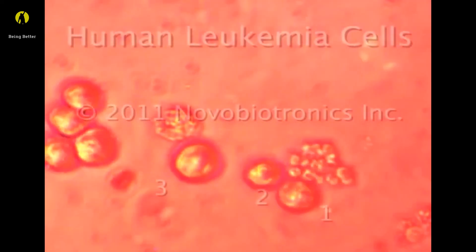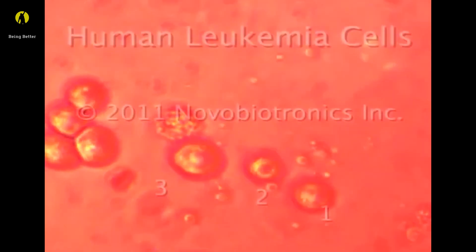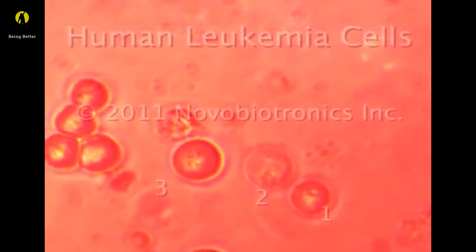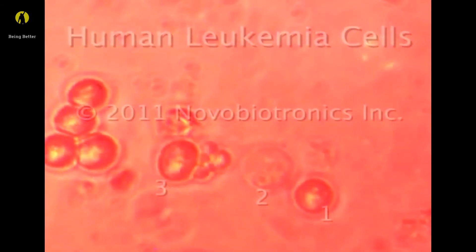Leukemia cell number two then hyper-inflates and also dies. Leukemia cell number three then tries to make another cancer cell — the new cell is shattered and the original cell dies.